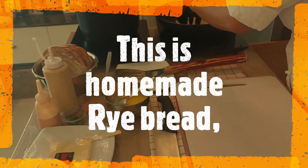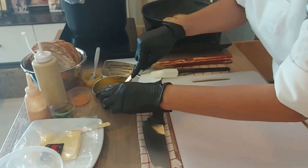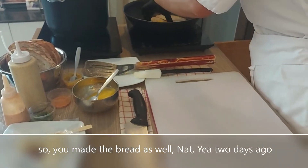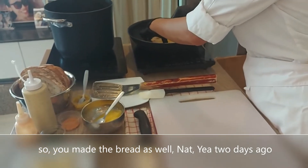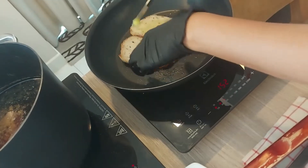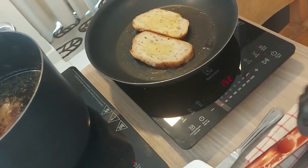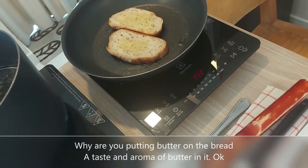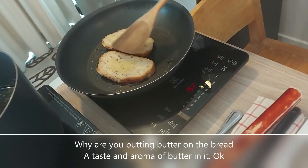This is homemade rye bread. So you've made the bread as well? Yes, Nat. I did make that bread two days ago. What are you doing now with the bread? Butter. Why are you putting butter on the bread? Because I want them to have the taste and aroma of butter in it.